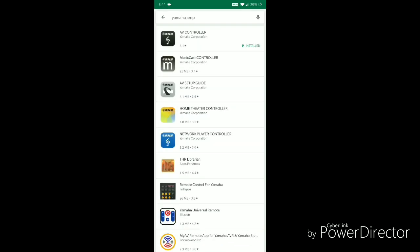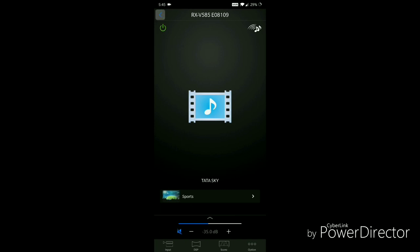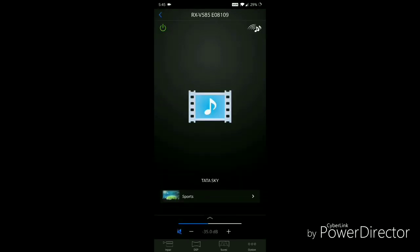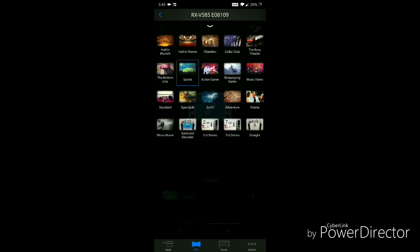The app I am using heavily right now is the AV Controller — a lovely app. The moment you open it, it finds the device and lists it at the top. At the bottom there are four options. The first is Input — all the input sources are listed here and changing the input is easy, you just tap on the option and it immediately happens.